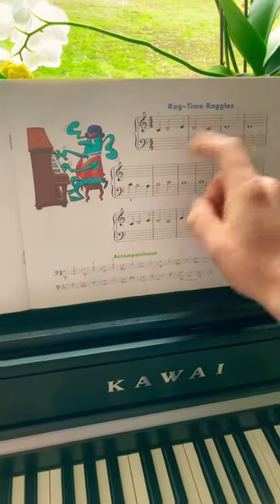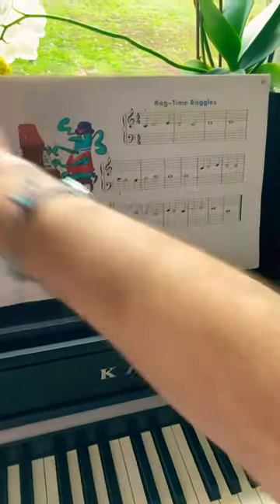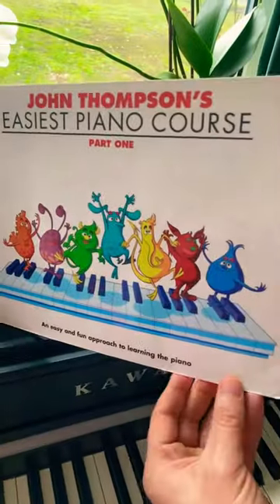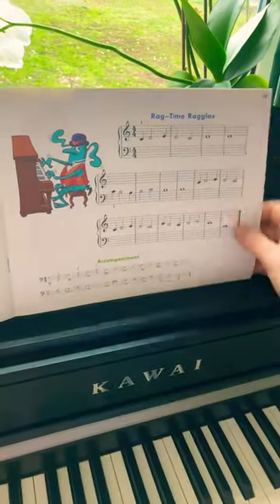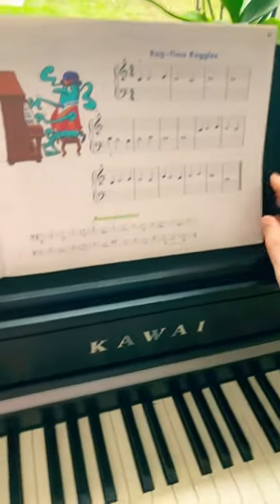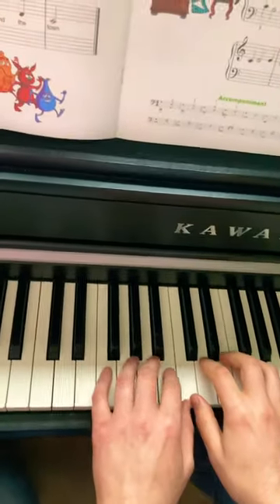Today I want to play for you Ragtime Ruggles. We are on page 21 of John Thomson's Easy Piano Course Part 1. For the detailed tutorial, please refer to the link in the description. Now I'm going to play for you at a kind of moderate speed.